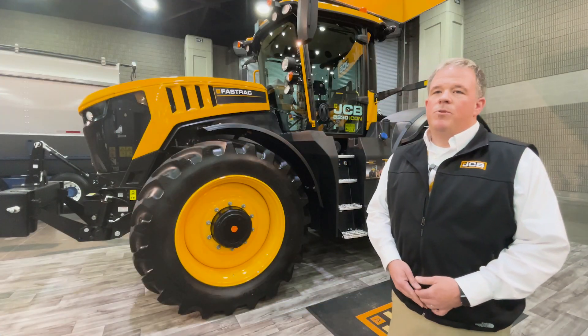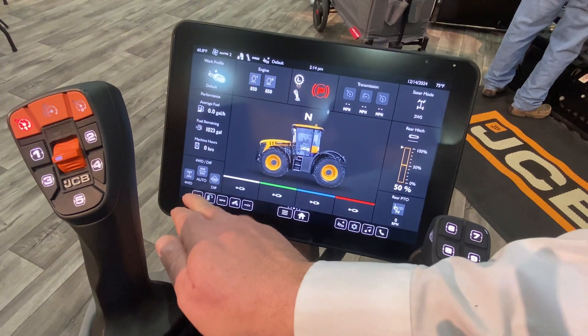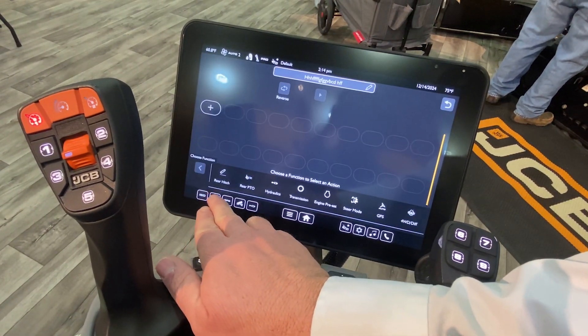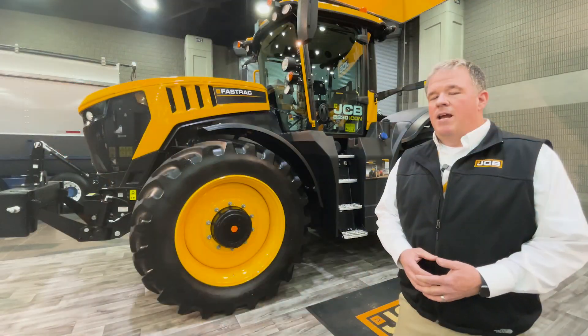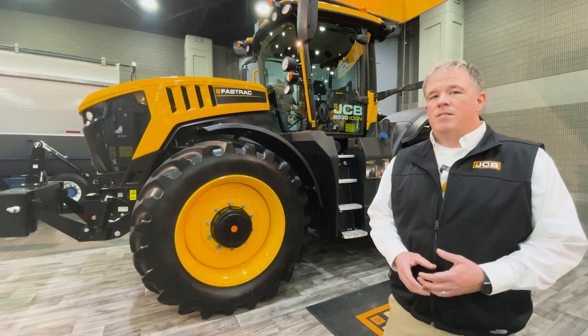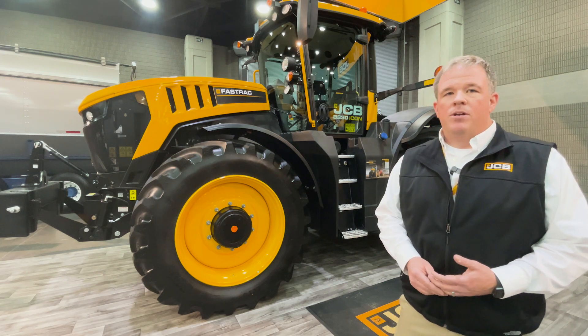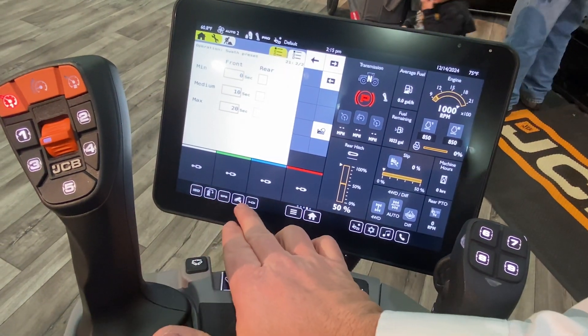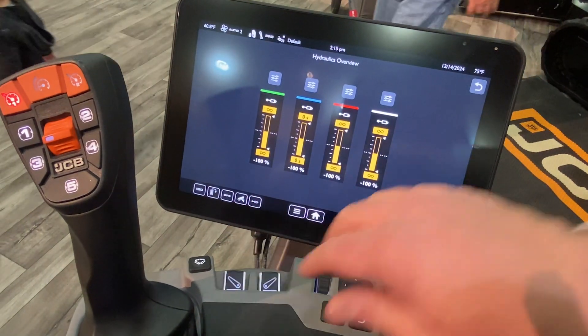With the 8330 Icon, we do have a new 12-inch touchscreen that you can set up for all your implements. You can have those stored in there, so whether you're out mowing hay, planting, or hauling manure, anything like that, you can have all those implement attachments already uploaded into the system. Simply hook up to it, click on to whatever the implement is, and you're ready to go.